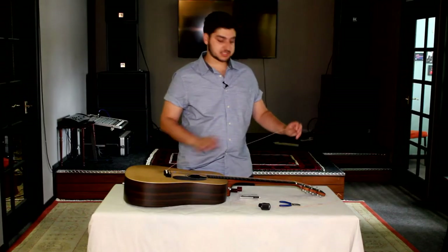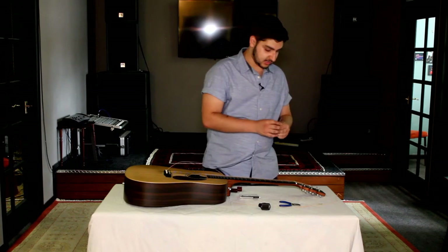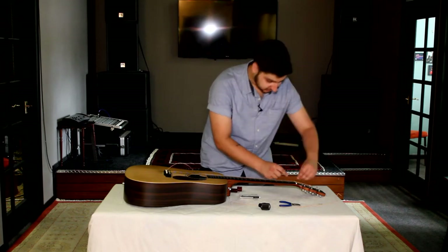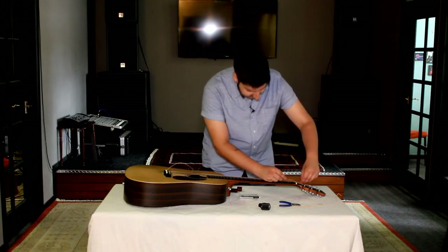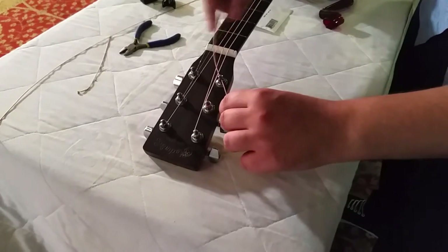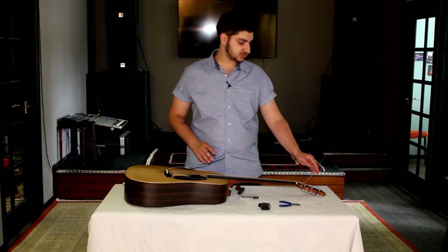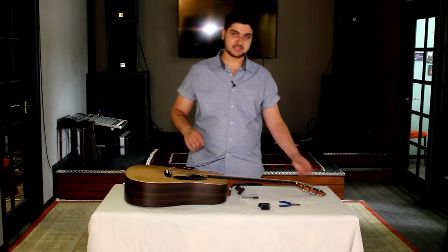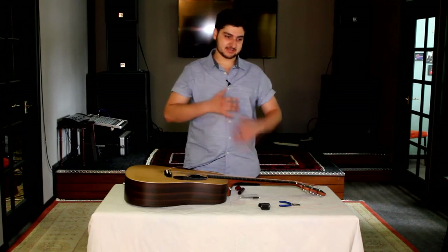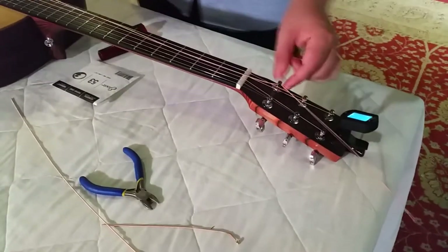Now that it's locked into the bridge, it's time to look at the headstock. Grab the end of your string and thread it from the inside of the headstock to the outside through the little tuning peg hole. This means that when you tune it up, it will be going the right way — the natural way it's designed to go. Some people like to cut the end of the string and leave a couple of inches before winding it up. Personally, I like to leave it to the very end so there's less cutting all the way through. Once the string has been weaved through, put a little kink in it to keep it in place.